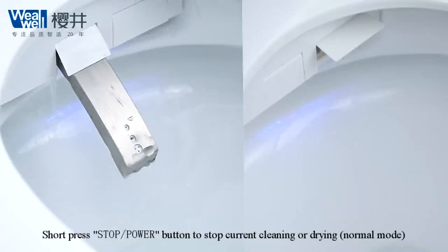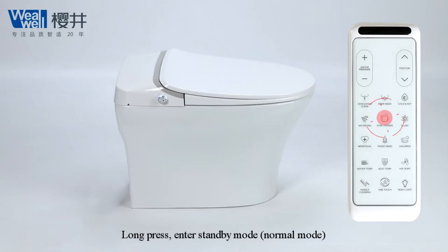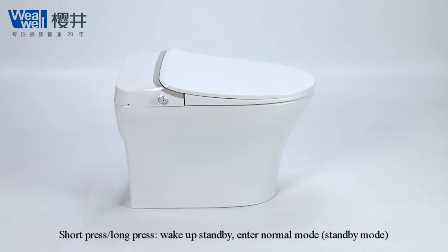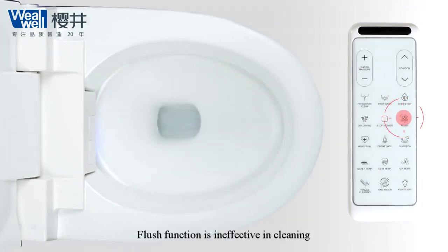Short press stop/power button to stop current cleaning or drying. Long press to enter standby mode. In standby mode, short press to wake up and enter normal mode. Short press flush button to start flushing. Flush function is ineffective during cleaning.